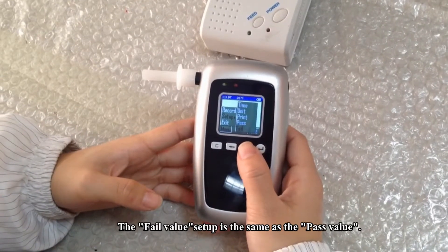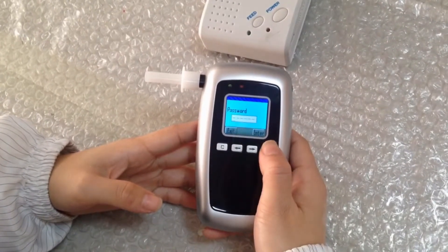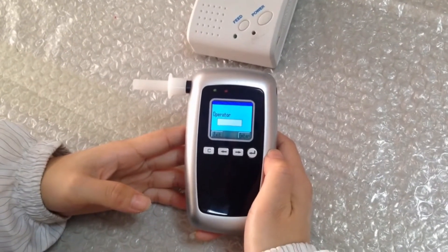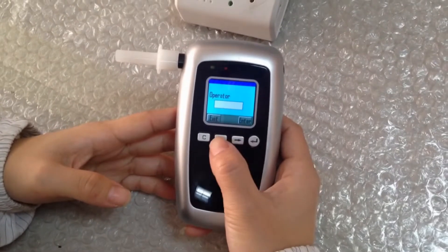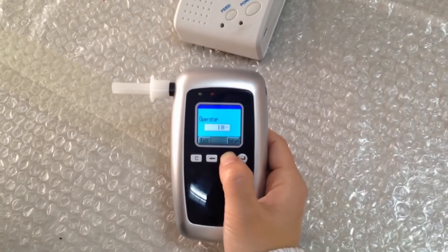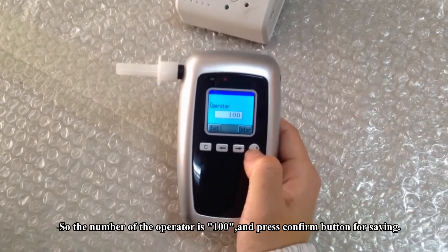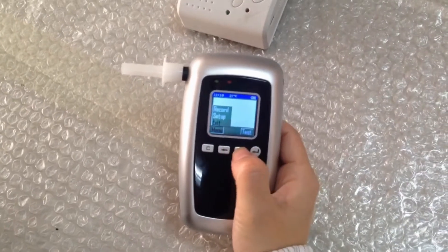The fail value setup is the same as the pass value setup. Next is the operator number setup — press the right button, enter the password, then press confirm. Set the number of operators using the right and left arrow buttons. The operator number will be 100. Press confirm to save.